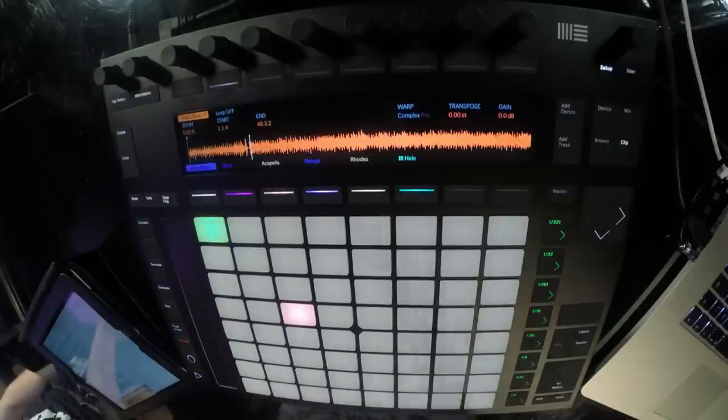Really the biggest thing is just the sampling capability of it, and I think it's something that was really missed with Push 1. It's just waveform manipulation - ultimately it is just an editor, editing what is going on in Ableton, but it's seamless, it's instantaneous. How they've done it over a USB cable I don't know. There's the old cliché of not looking at the screen.